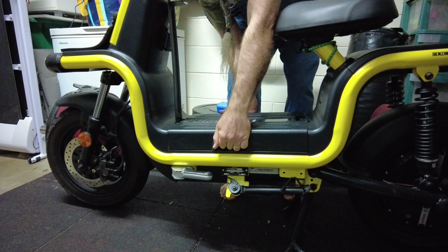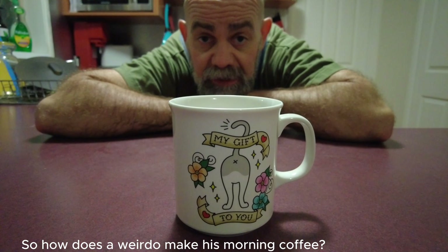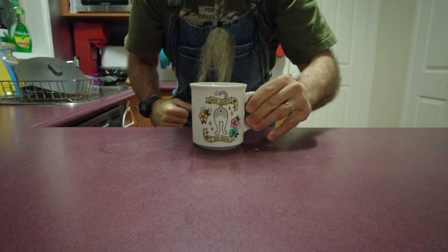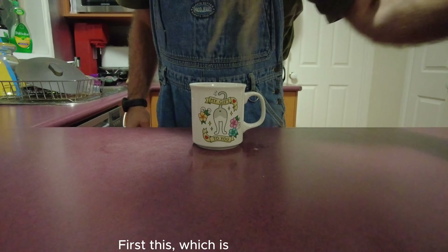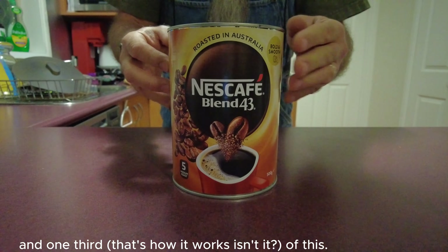Step three Morgan is to have my 4:30 morning coffee just to let that bike discharge. So how does a weirdo make his morning coffee? First this, which is two thirds this and one third of this - that's how it works, isn't it.